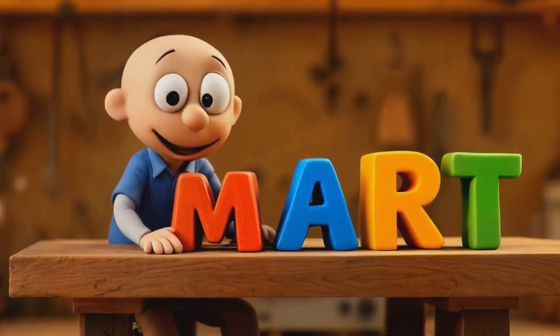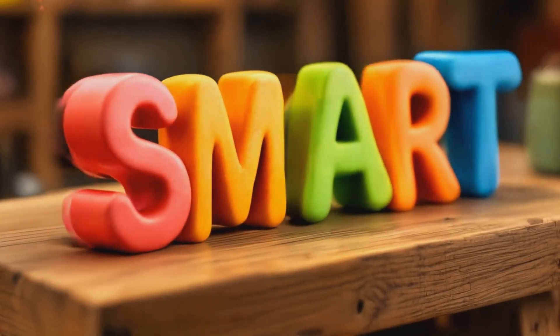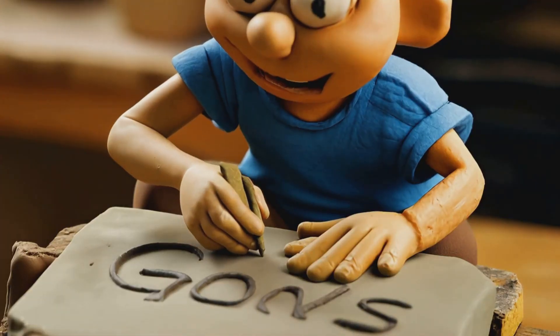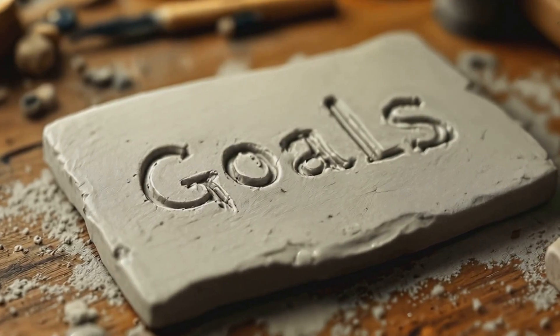Now let's shape our goals. Think SMART: Specific, Measurable, Achievable, Relevant, and Time-Bound. Write your goals down — it's like carving them in clay. They become more real, more tangible.